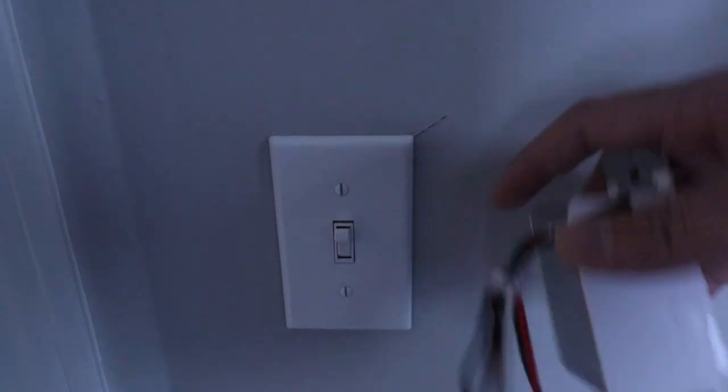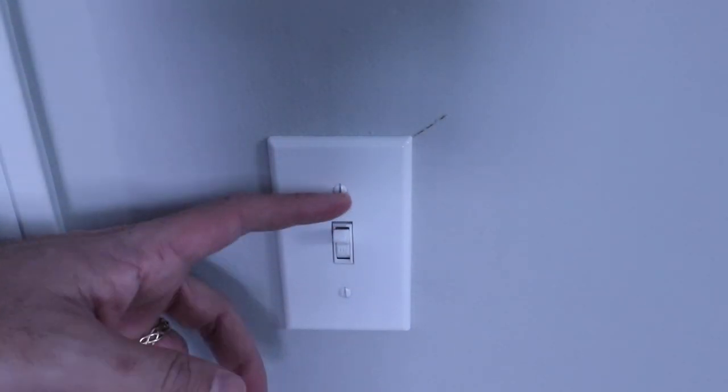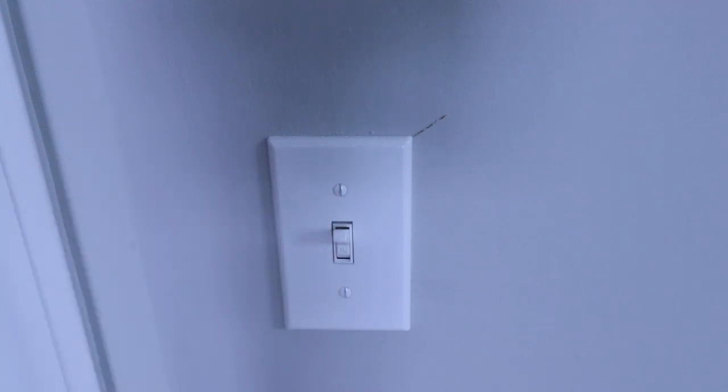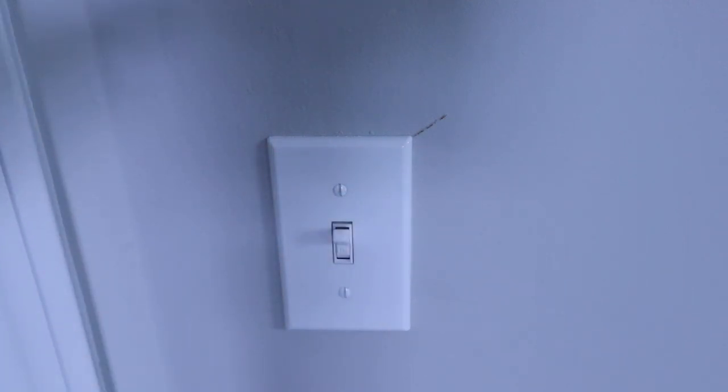Now that that's out of the way, we can go ahead and start installing this Amazon dimmer. In order to do that, we need to make sure that we've got the power off to this light switch. We've turned it off at the circuit breaker — make sure the power is off at the circuit breaker and that the light it is connected to no longer turns on.